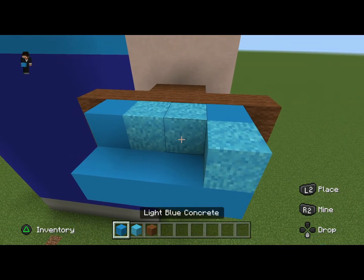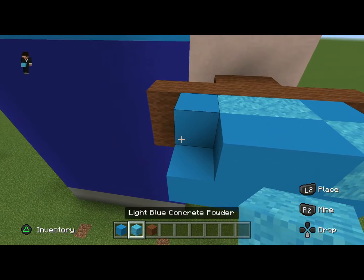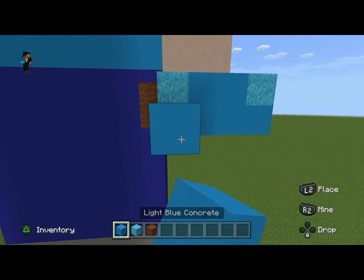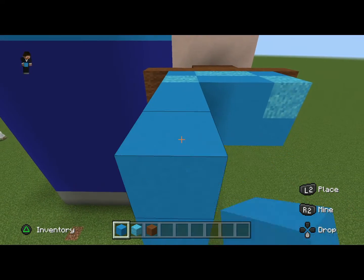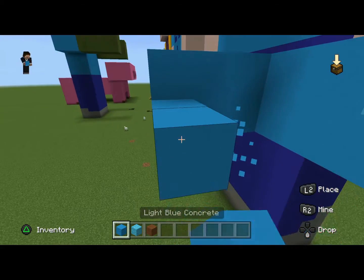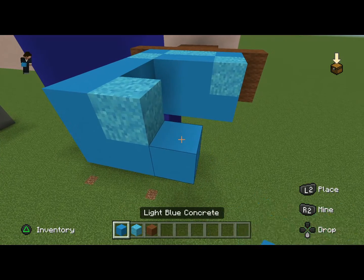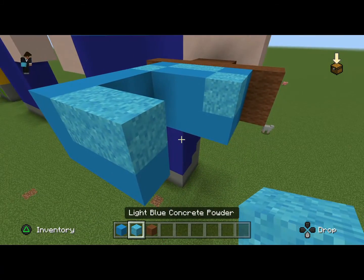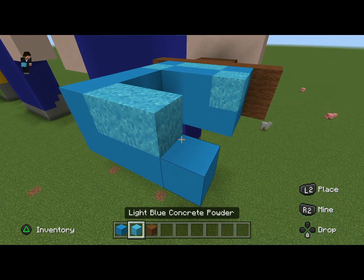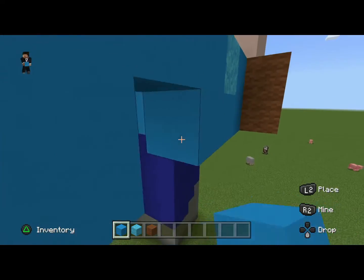Then I want you to do one layer of light blue concrete powder, two light blue concrete, one light blue concrete powder. From here it's gonna extend out more — three light blue concrete, standing down with two to the right. From there place one, place two, then connect.